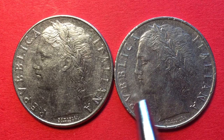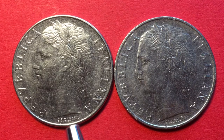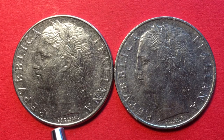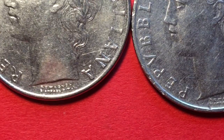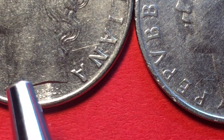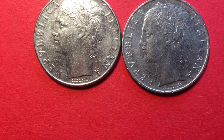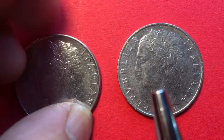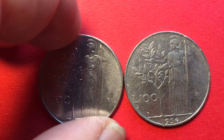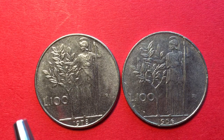The 100 lira coins from 1956 and 1981 are pretty much exactly the same — 'Repubblica Italiana' on both. At the bottom we have the designer's name, Giuseppe Romagnoli, and his business name, which is Romagnoli incorporated. If we tip these coins up, we see they have a reeded edge, and on the back we have the goddess Minerva facing to the left.